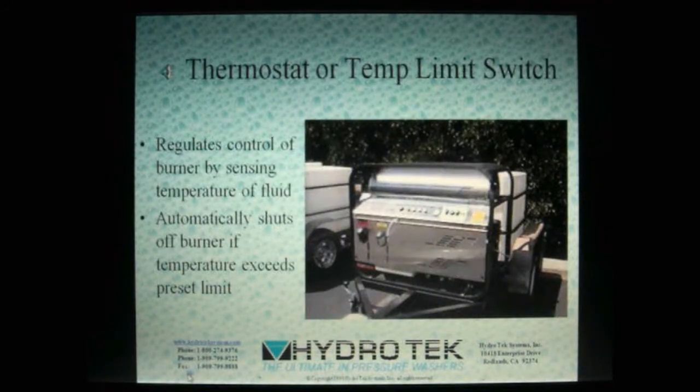A thermostat, or high temperature limit switch, is used on many systems to directly turn off the burner, either through the solenoid or a burner control relay. Turning off power to the burner means no fuel, no ignition, no blower — no way for the system to become unsafe.